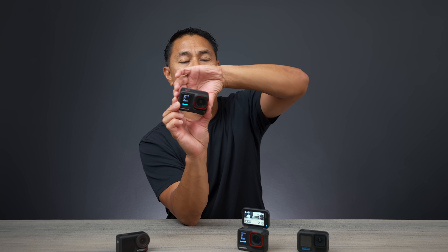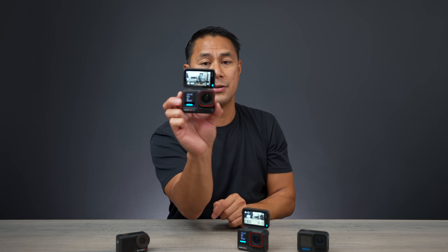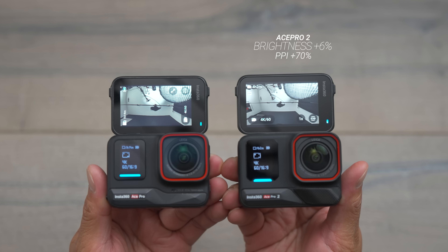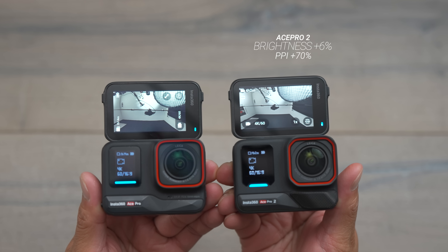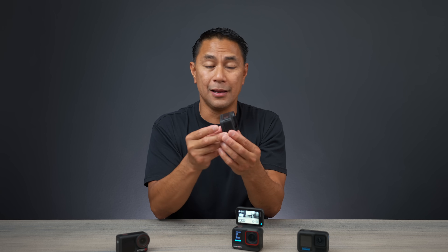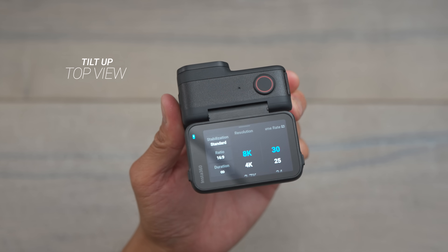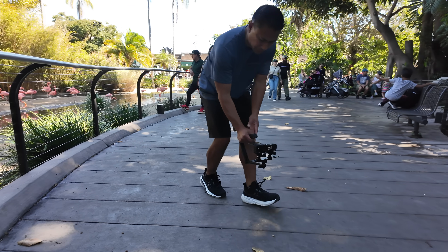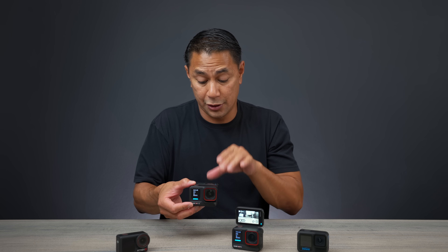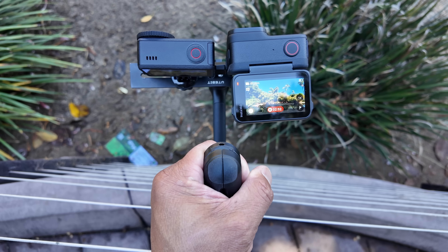The idea is that you can flip up the screen and when you want to vlog, you just look at it facing you. The screen is also a little bit brighter and has higher pixel density than the Ace Pro 1. The flip screen lets you mount the camera in multiple ways — if you want to hold it from the top or shoot low angles, you can bring the camera really low and still see your screen at the top. That ability to view your screen at multiple angles is a really nice feature.